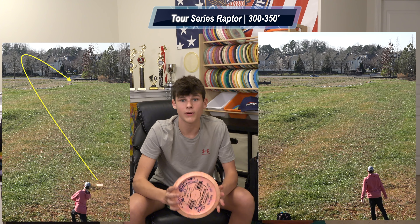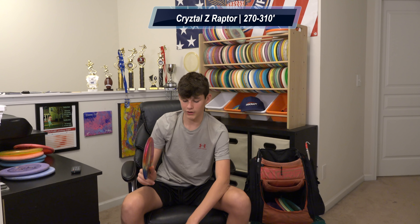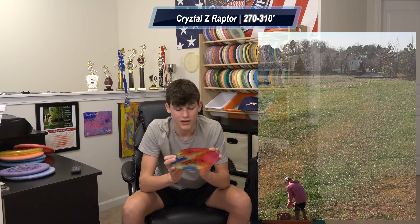Next up I have the 2020 Tour Series Raptor — pretty overstable, kind of a meat hook. You can do flex lines; this is my go-to spike hyzer for a fairway driver. Last up I have this Crystal Z run Raptor — the most overstable disc in my bag, way more than the 2020. I can put it on a little anhyzer, give it about 10 feet of height, and it'll flex out. Super overstable — everyone needs something like that. I've also aced with this one. I throw Raptors anywhere from 330 on a spike hyzer to 360–370 on a straight flat-to-hyzer line.